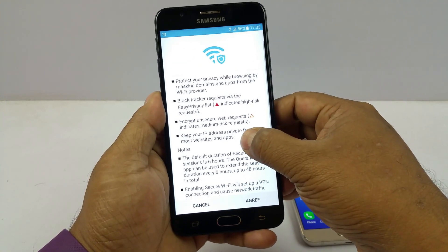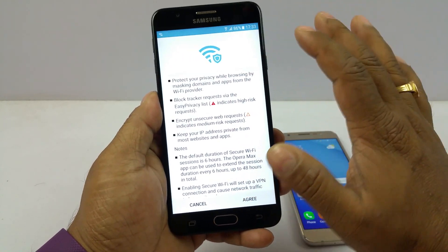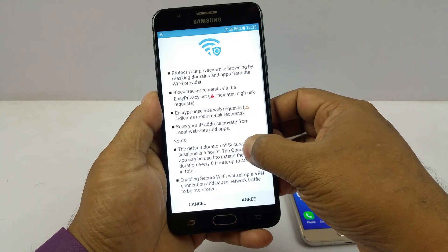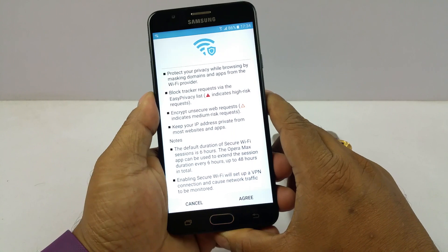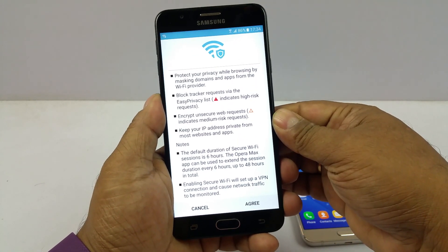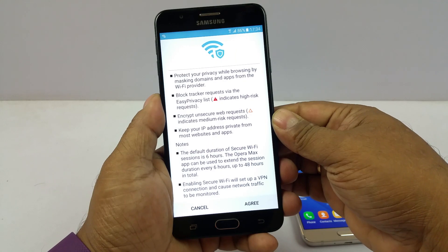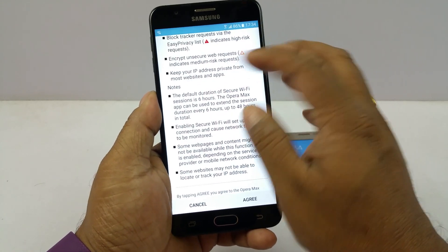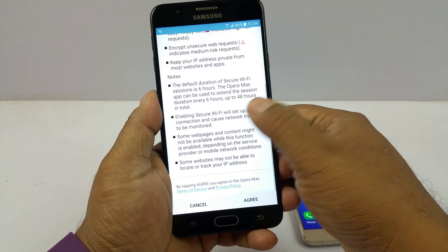Now you will get a prompt, and I strongly recommend you take a moment to read through this, because it will tell you what vulnerabilities this feature is trying to patch. It will protect your privacy while browsing by masking your domain and apps from the Wi-Fi provider, block trackers, encrypt unsecured web requests, and keep your IP address private.